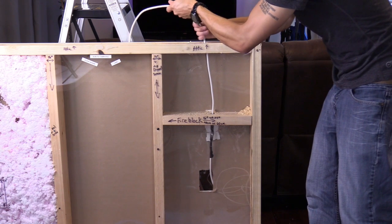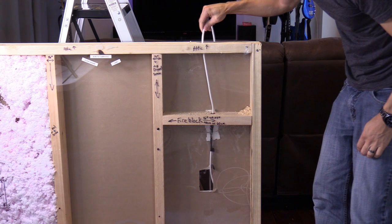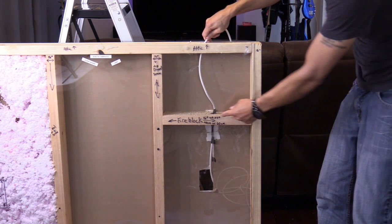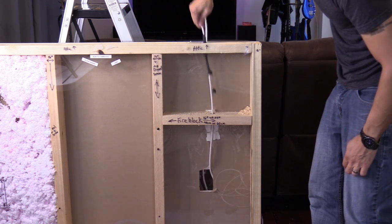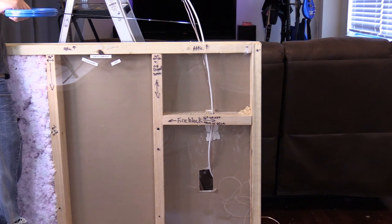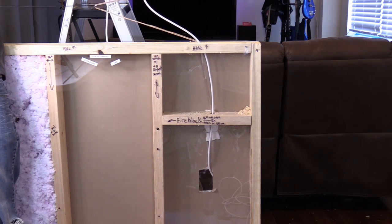Then pull the cable up — sometimes you have to move it up and down and wiggle it to get it through the fire block. Once you have it up and through, you can use your hanger or fish tape to grab the wires and pull them towards you.